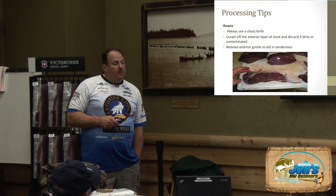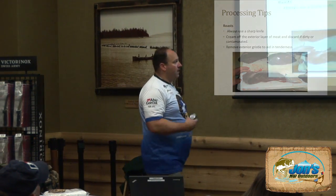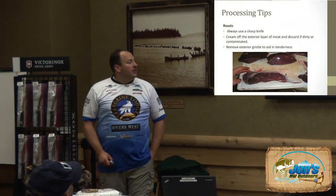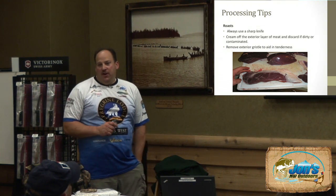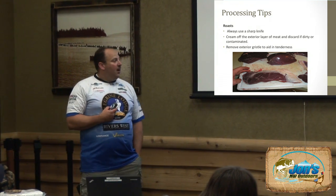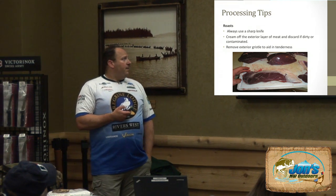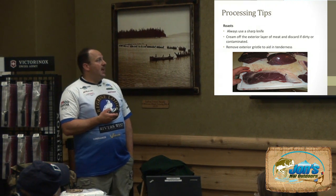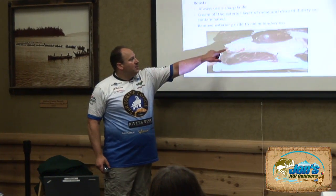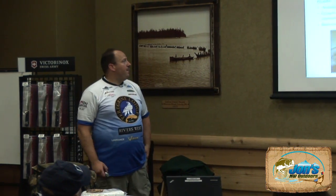For roasts, use a sharp knife. When we talk about contact surfaces, you can see a fat layer that was exposed — trim that off to make a nice clean piece of meat. Some people want to keep the game fat, and that's fine. Personally, if I want a little fat, I'll put some bacon around it for additional flavor, but I don't care for game fat myself. So trim off that exterior layer, remove the exterior gristle to aid in tenderness — and that's how you handle the bottom round, sirloin tip, and top round from the hind leg.